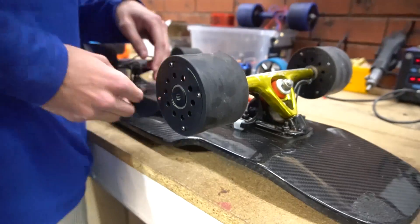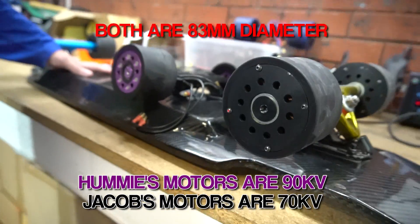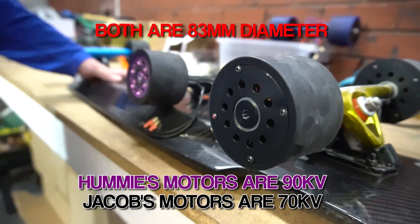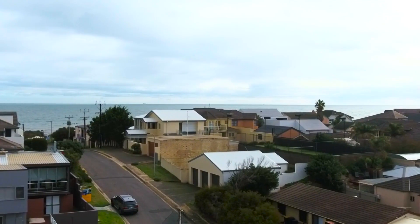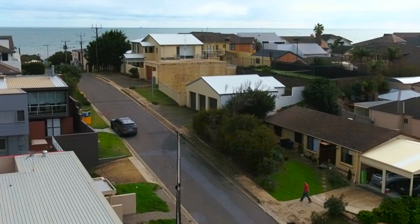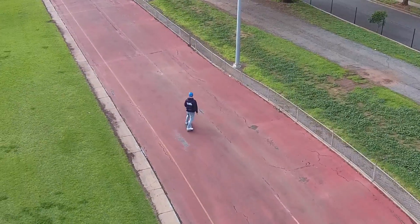The purple one here is the Hummy hub motor and the black one is the Jacob hub motor. We're going to do the usual test — we're going to go to the local hill and do an uphill acceleration test to see if it gets to the top. We're going to check the temperature when it gets to the top, then head to the velodrome for acceleration tests, speed tests, and lap times.